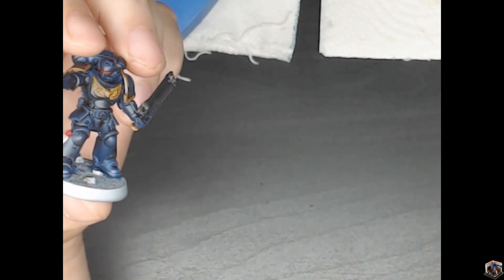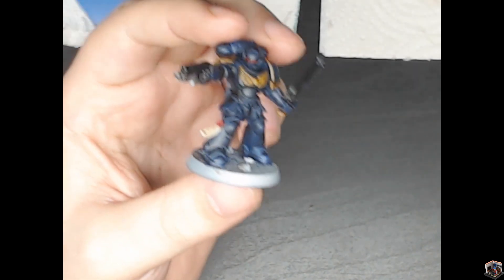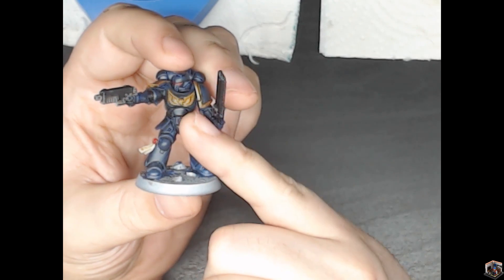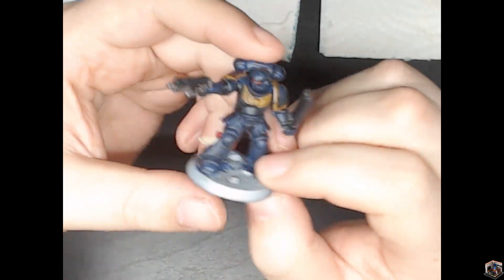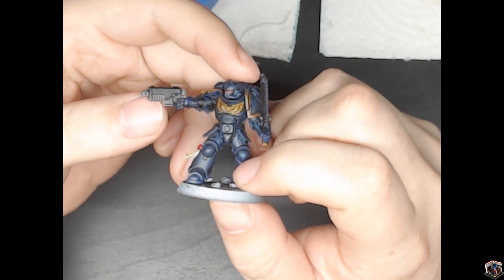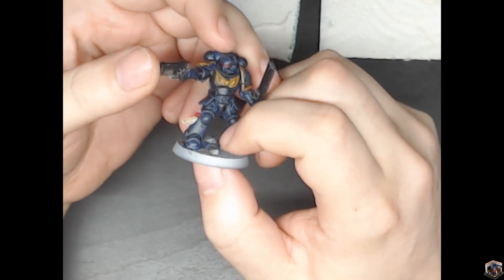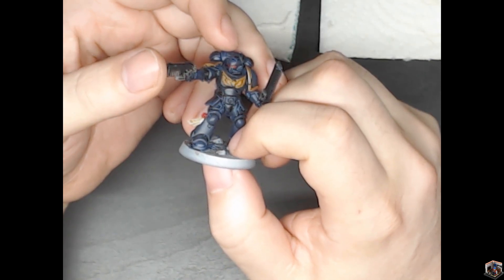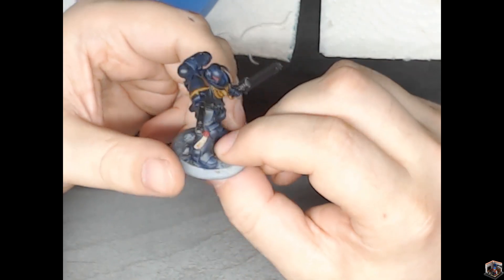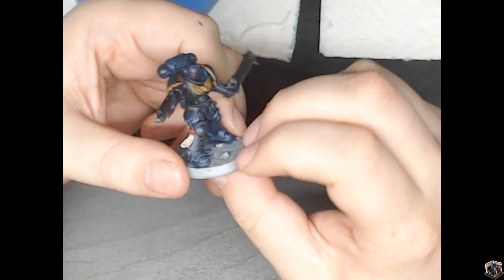Both these models are painted with really crappy 20-year-old brushes, but I'm actually pretty happy with the way the gold turned out. It's just some Nazdreg Yellow with a gray seer background. I like the way the gun turned out — I used Basilicanum Grey — and then some Black Templar. I used a wash with the gray searer on the purity seal to get that little bit of dirtiness there.